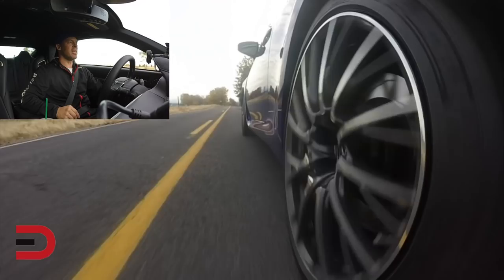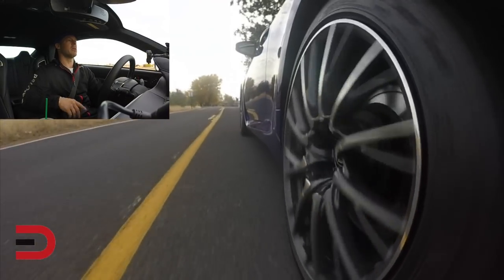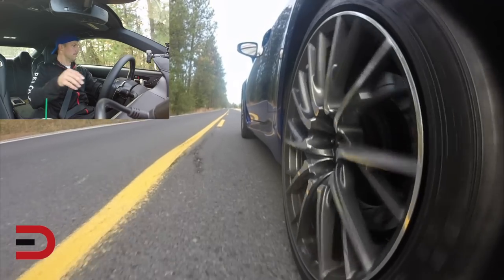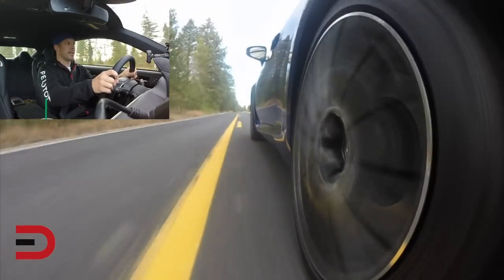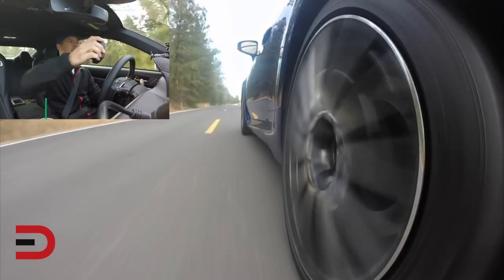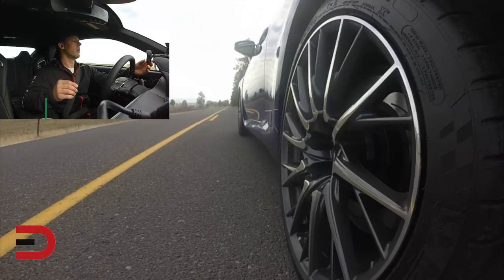We'll switch it over now to sport S plus. We are reset on the speedometer and the Solo Performance timer. Three, two, one, go — this is S plus. Boy, it sounds awesome! Oh my god, bam! 5.36 seconds. We gotta beat the normal — come on now!